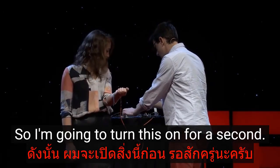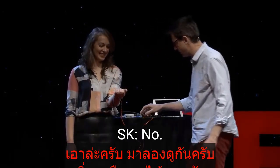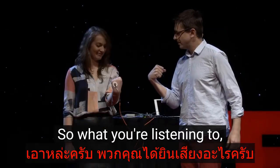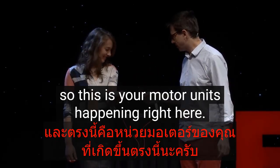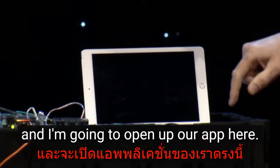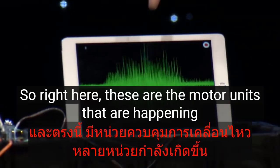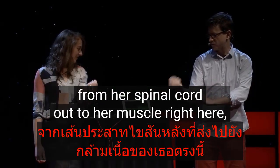I'm going to turn this on. Have you ever heard what your brain sounds like? All right, let's turn it on — go ahead and squeeze your hand. So what you're listening to are your motor units happening right here. Let's take a look at it as well. I'm going to open up our app here. Squeeze — right here, these are the motor units happening from her spinal cord out to her muscle, and as she does it you're seeing the electrical activity.